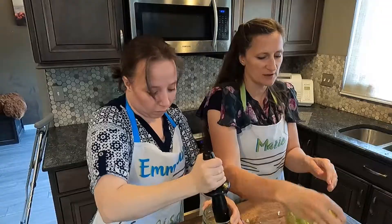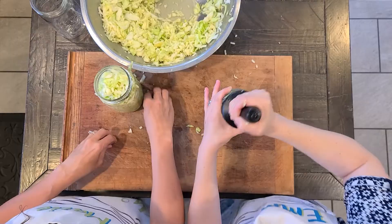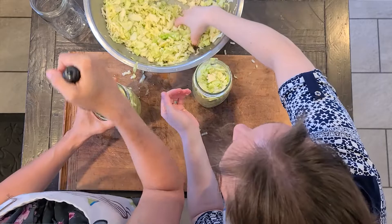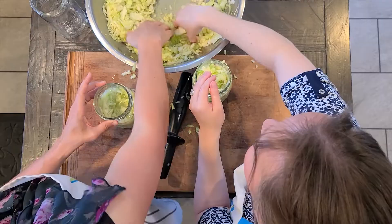You could use a canning funnel at this point if you want, but we have the wide-mouth mason jars, so it's almost easier to just do it like this. I'm excited to see what this method does — I've never made sauerkraut in anything but a crock. I've had some of those little fermenting lid things before, but I prefer the crock so far. I'm excited to see how this turns out for you.